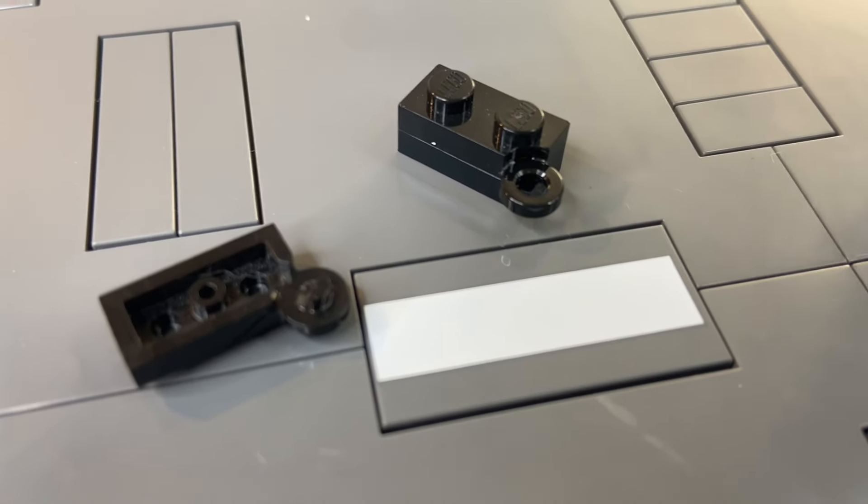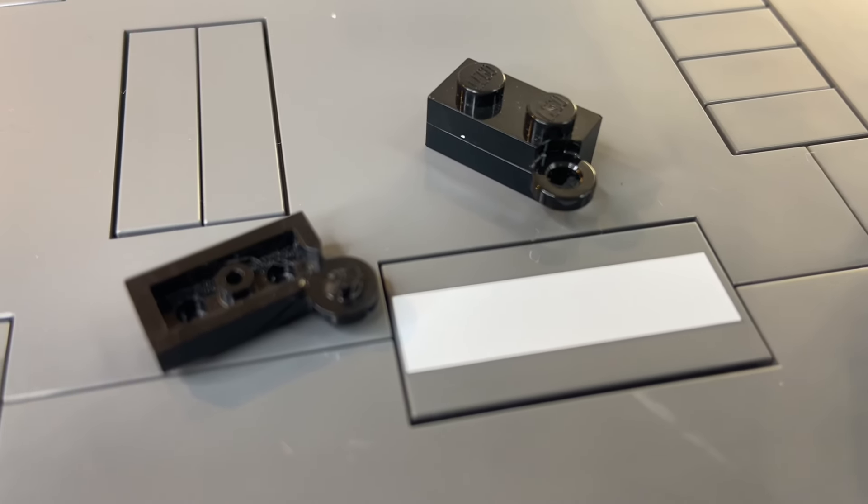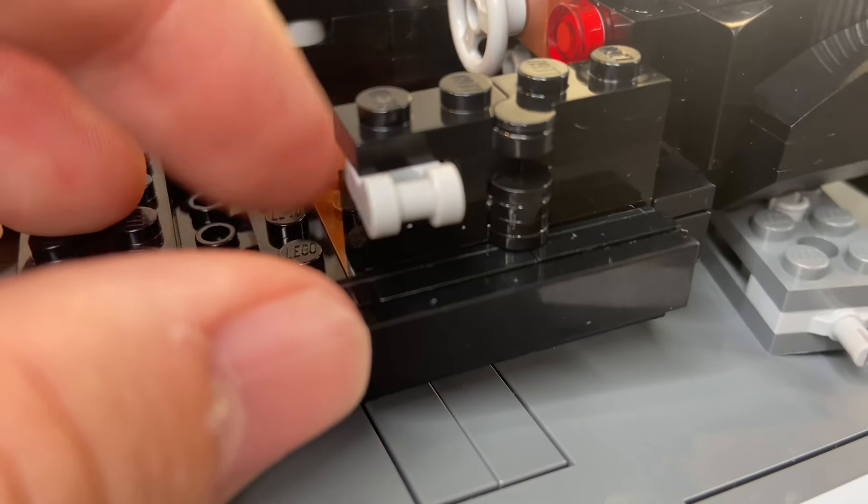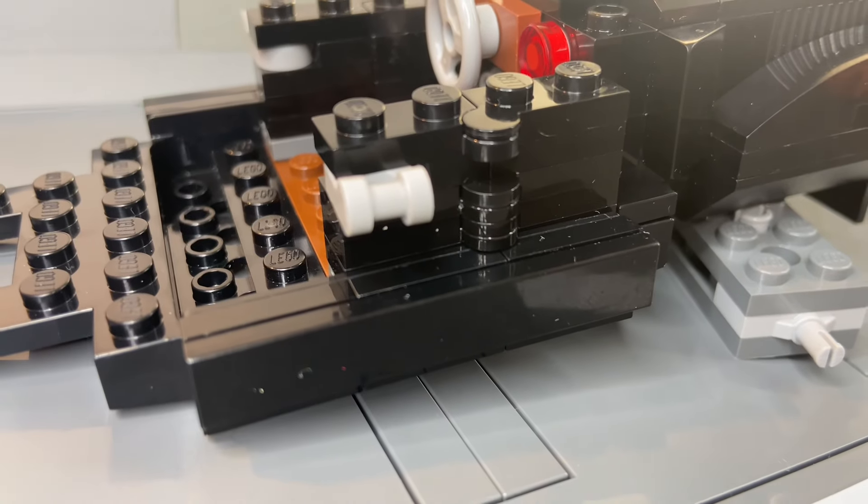Guess who just broke a LEGO piece? Got to figure this out now. Don't worry, we're not in too much trouble — it was supposed to be a part of these door pieces that don't move, and it still fits in fine.